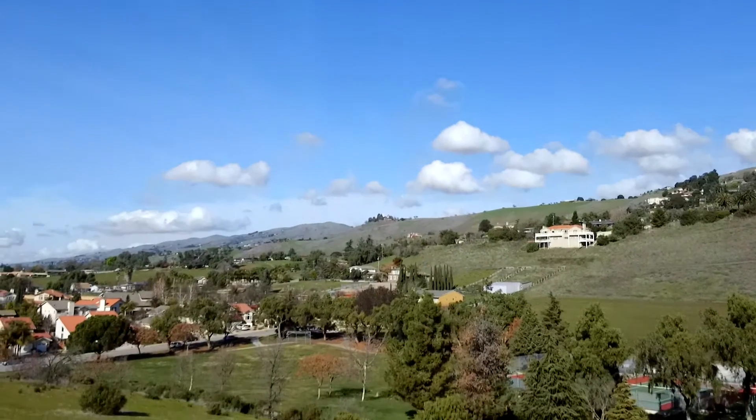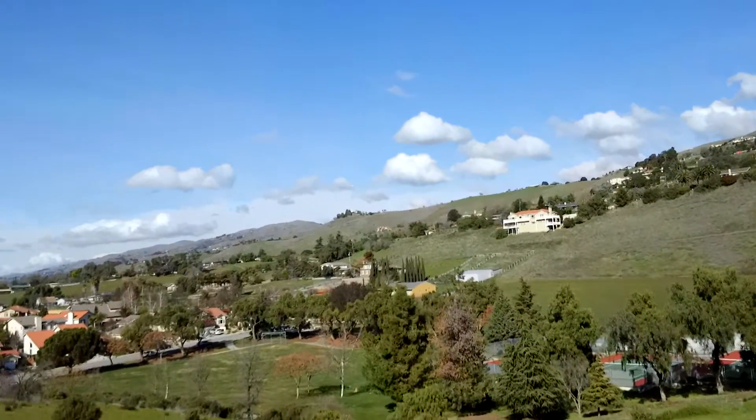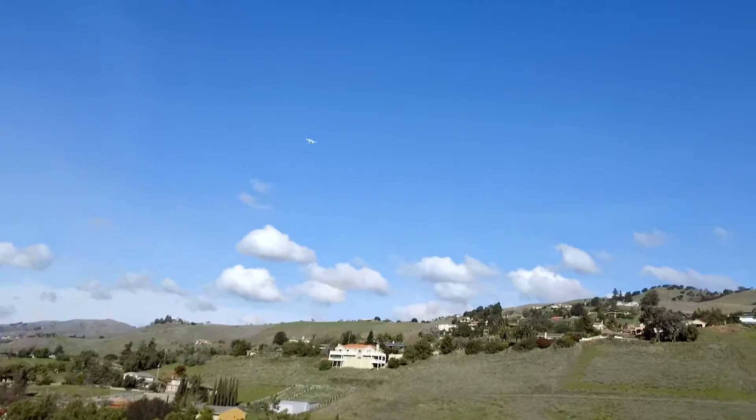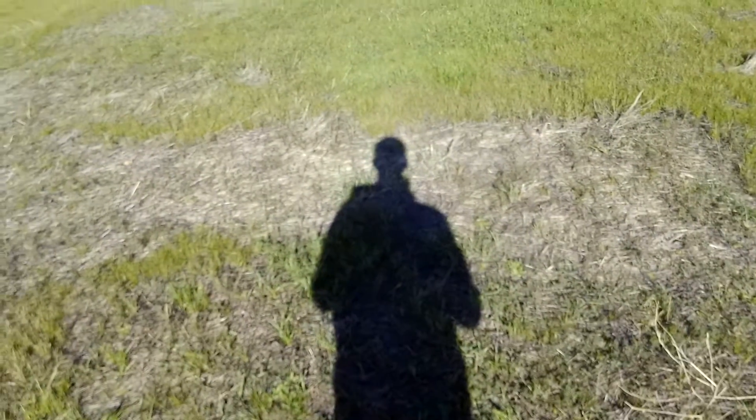So this is about my max distance — that's at least 100 meters. Generally these WiFi drones are rated at 100 meters, which is about 330 feet of range before you lose the signal.